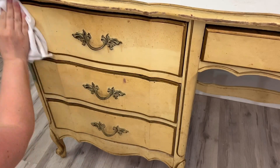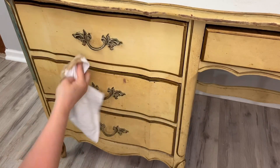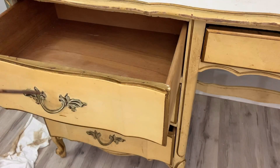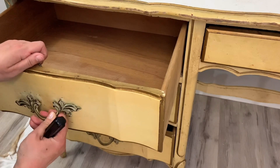I use crud cutter to clean this piece and I quickly realized how dirty this desk actually is. It's a lot dirtier and smellier than I thought, so I'm going to remove all the hardware, remove the drawers, and do a thorough cleaning.